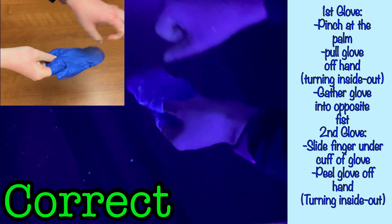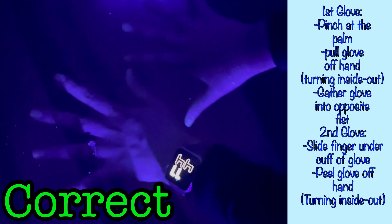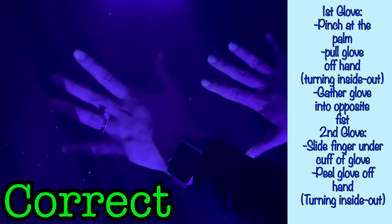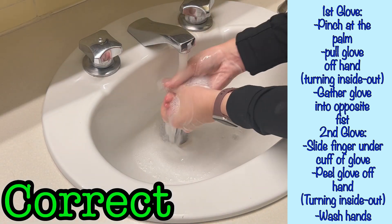Then gently peel the glove off of the hand, turning the glove inside out in the process. By removing in this method, you have contained the first glove inside the second, and the only exposed surface of either of the gloves is the uncontaminated inner surface of the second glove. You can now handle this glove with minimal risk of contamination and dispose of it in the garbage. When doffed properly, you will be able to avoid contaminating your hands with anything present on the outer surface of the gloves. But even when doffed perfectly, you should always be washing or disinfecting your hands following the removal of gloves.